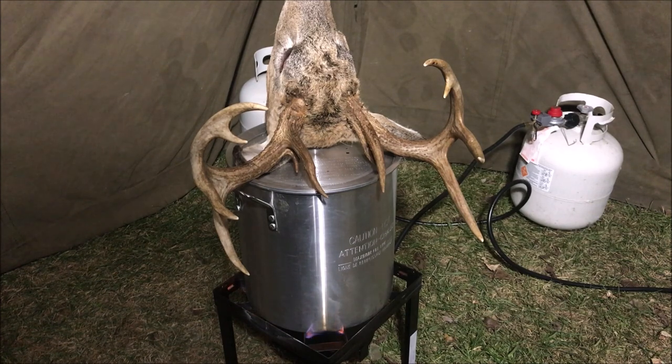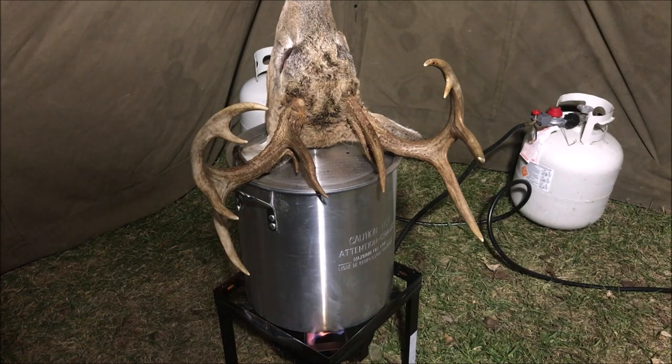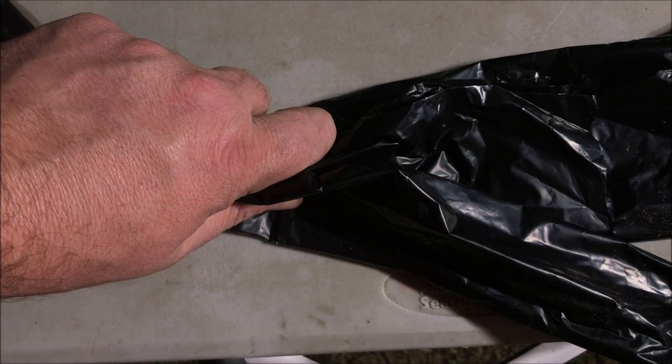We'll get all the brain and everything out, then boil the rest to loosen everything up. Once we have it down as much as we can, we'll use some chemicals to treat it. Some people use bleach or peroxide, but those make your bones more brittle. A lot of professionals will use spray paint or a clear coat. For this video, we're just going to go through the process of stripping it and cover some treatment options.